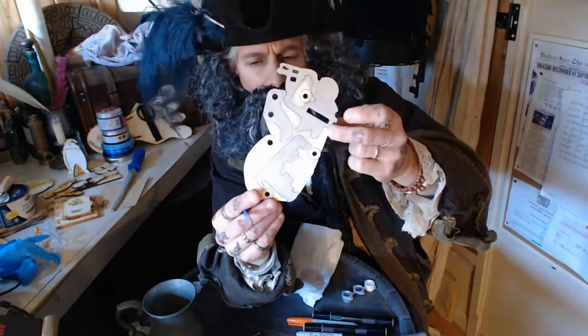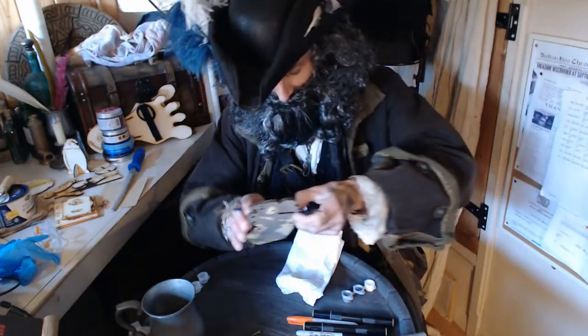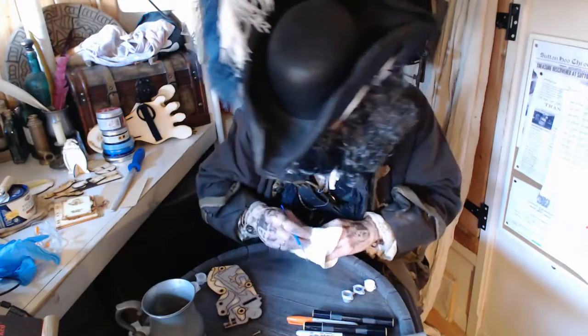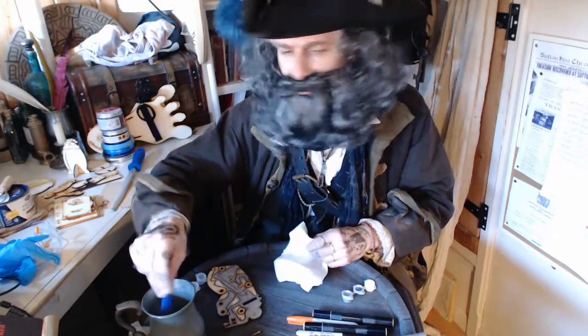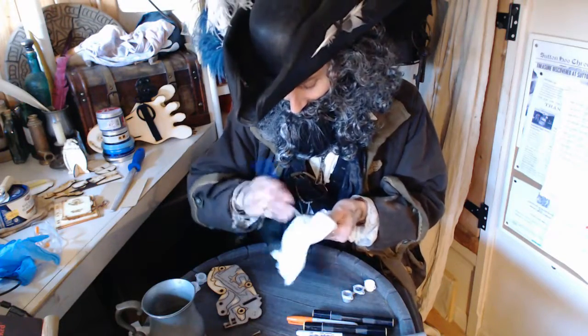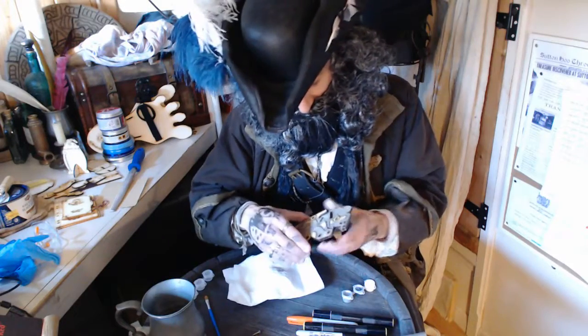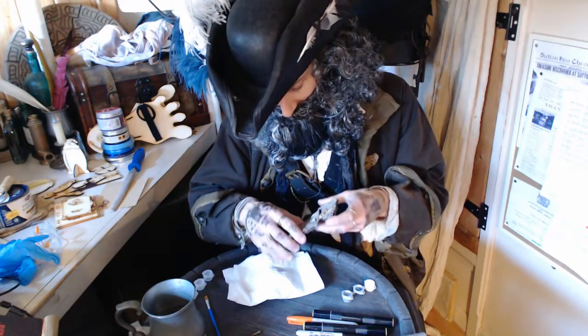I'll paint the other side as well. I'm just going to clean the brush ready for the next color. What I'll do now is take off this bit of the mechanism.